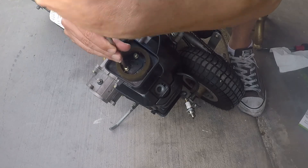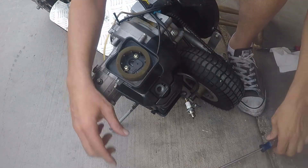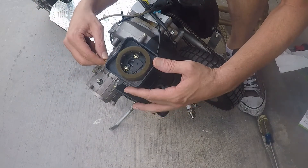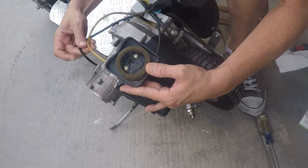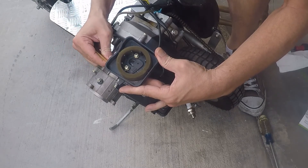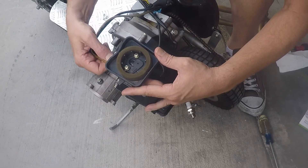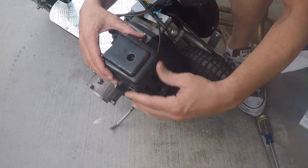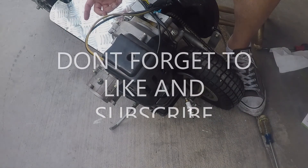Screw it down and make sure they're tight — but you never want to over-tighten screws in aluminum, that can strip it. This is the breather hose; put that back on. Just put the hoses back on the same way they came off. Put the air filter lid back on, and that's how you change the carburetor on any one of these small engines.